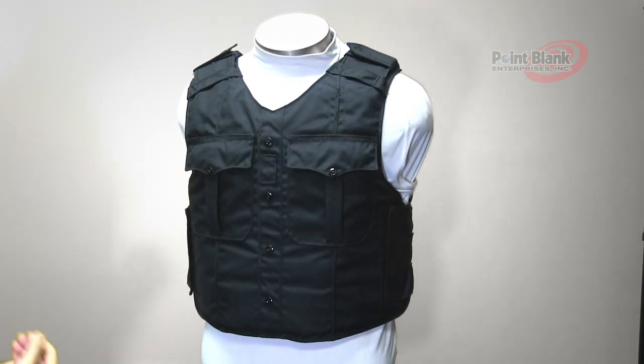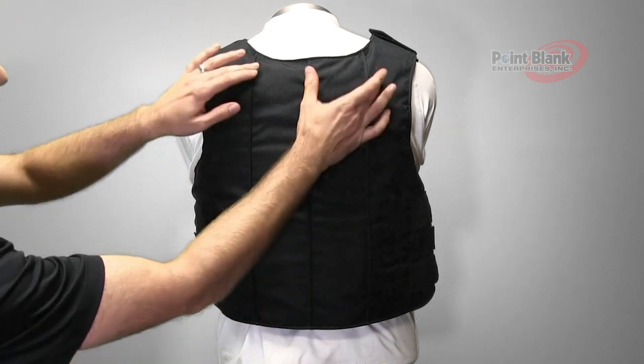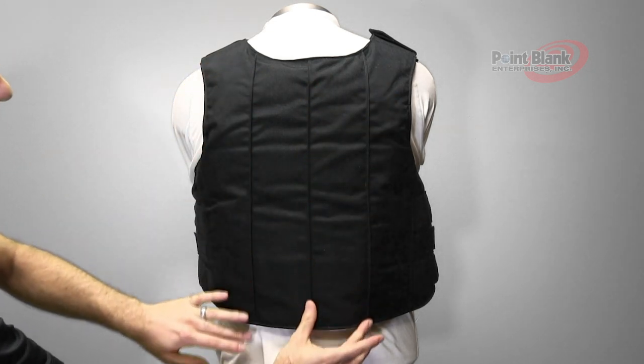The top shoulder has buttonholes for attaching a badge. The front as well as the back has shirt style pleats running the length of the carrier.